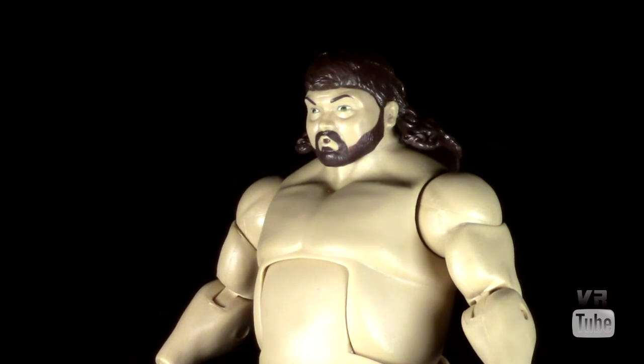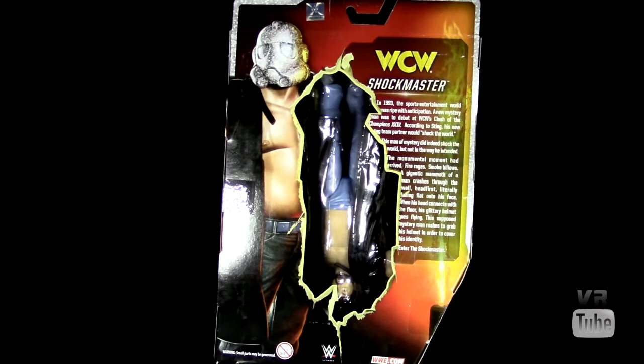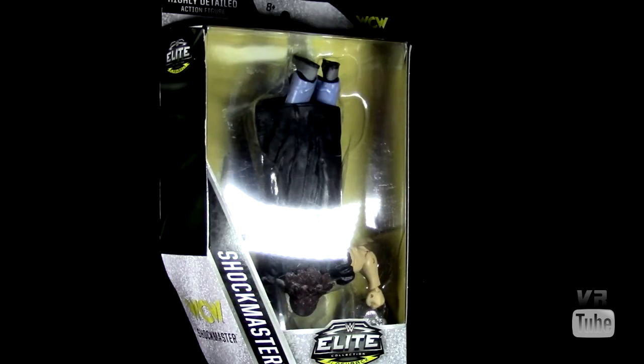Shockmaster comes with no accessories beyond the clothing-related items already covered. Moving on to packaging — Shockmaster comes in the standard WWE Elite packaging with a twist: he's packaged backwards and upside down through the window. It reads 'Shockmaster Elite Collection Flashback,' and on the back there's a torn-out piece showing him falling, meant to imitate the famous botch. You also get a picture of Shockmaster and a little description. As always, these are good for in or out of package displays.